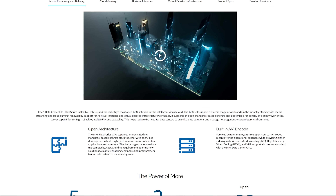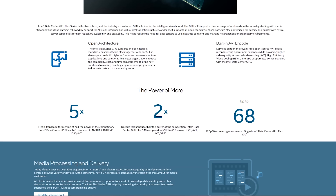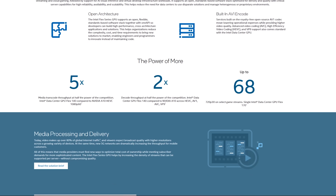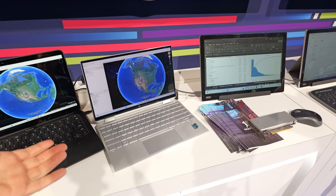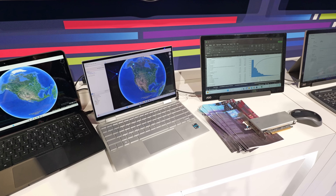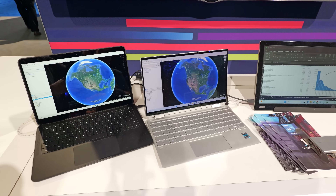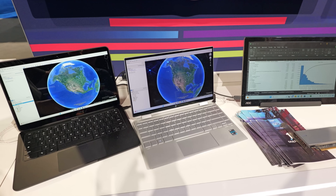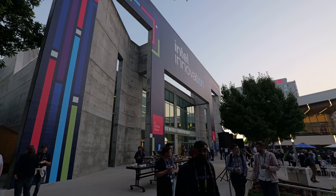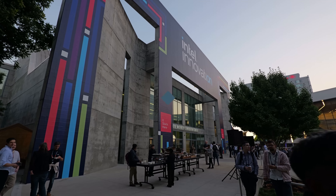One of the hottest things I saw at Intel Innovation 2023 is Intel getting very aggressive with their Flex GPU products for both VDI and machine learning. On the VDI side, there's not going to be a subscription fee or a licensed model — they're just going to sell you the hardware, which is extremely disruptive. Competing products require ongoing subscriptions and they are ludicrously expensive. I'm going to try to get my hands on these. Let's take a closer look.